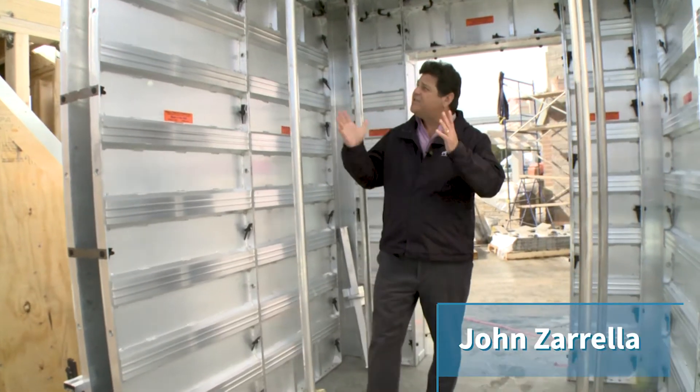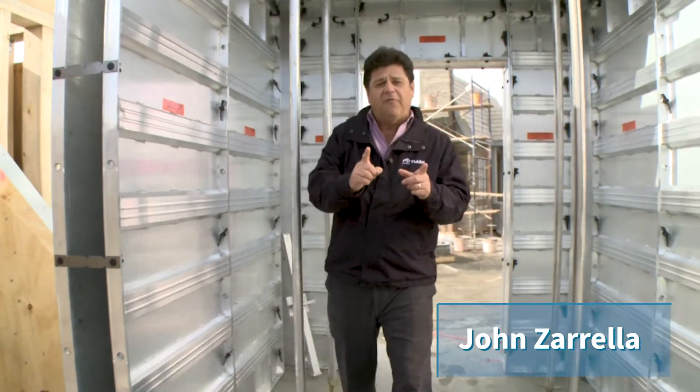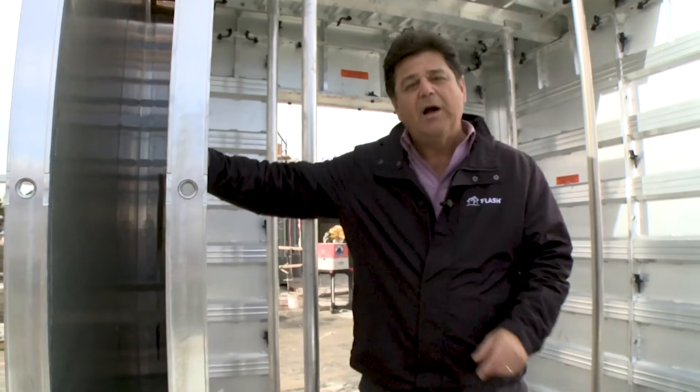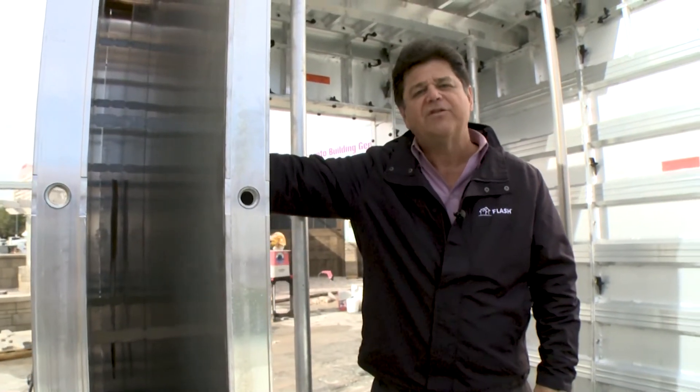Hi, I'm John Zarela. This is an example of an aluminum form for cast-in-place concrete. This too can be used as a tornado safe room.